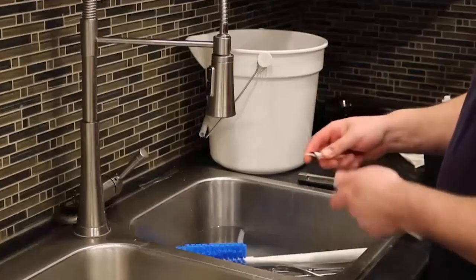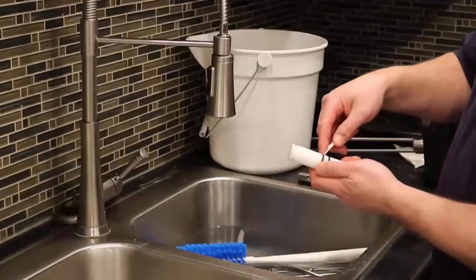Many of the parts also have O-rings. These should be removed before being placed in the sink to soak.